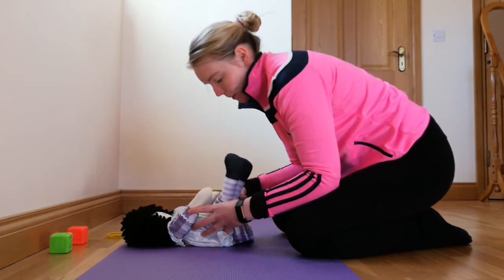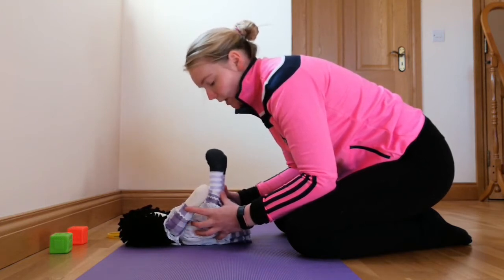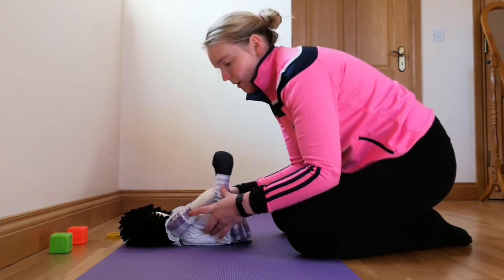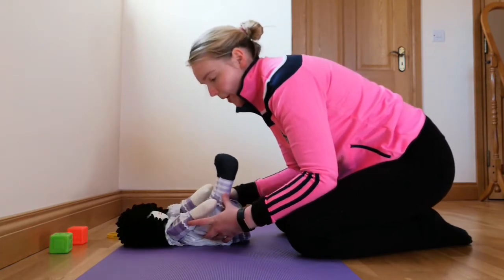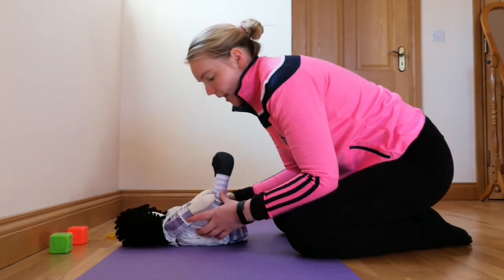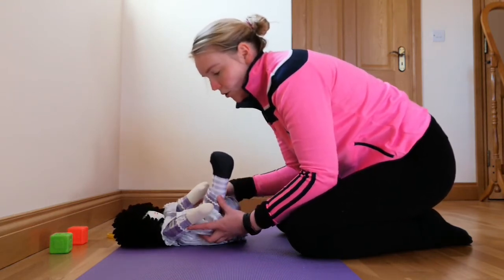In that position, if they're playing and interested in their toes or hands or a toy, place your hands gently to the side of their hips and start a very gentle rocking motion so that they feel the movement they will experience when they move from their back to their tummy. As they feel more comfortable with it, you can try to rock them all the way onto their side.